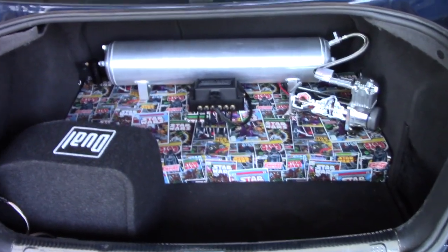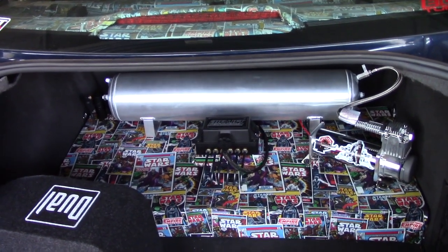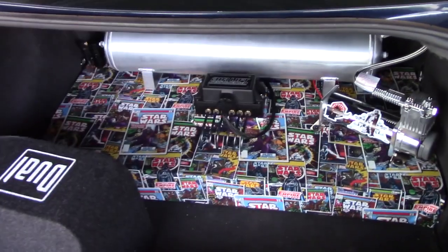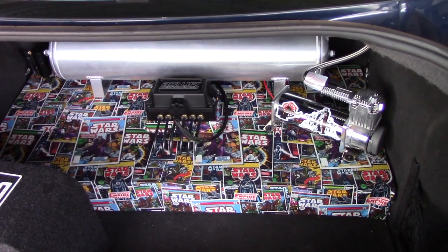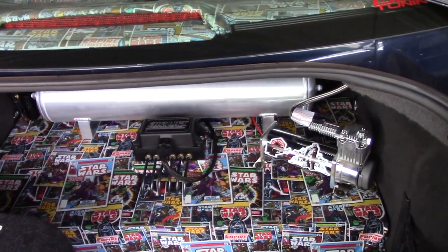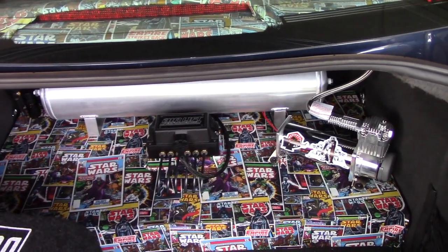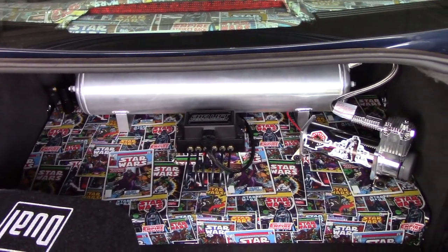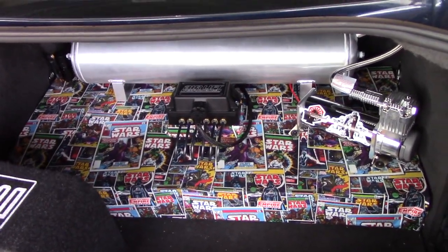Let's pop the trunk open — and there she is, that's how she turned out. Everything's pretty well exposed. I went for a simple setup: the basic setup is a two-by-four frame with a piece of plywood, about three-eighths inch thick on top. It's not a complete frame — it's only three pieces; the back is empty so I could run all my lines throughout the back. I mounted the compressor and the tank, drilled all the holes, and wrapped it in the same fabric as my headliner so it matches the car and goes along with the Star Wars theme.